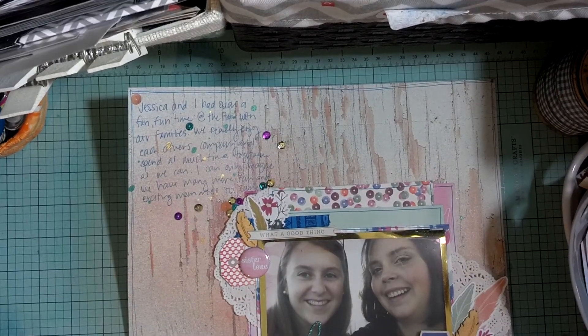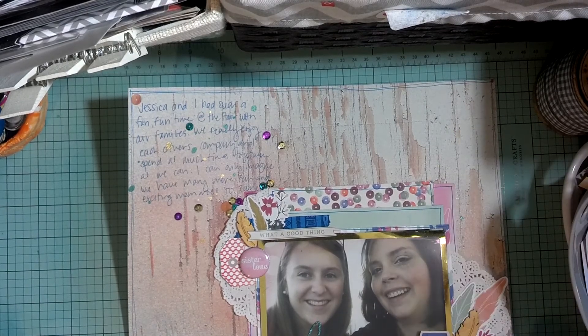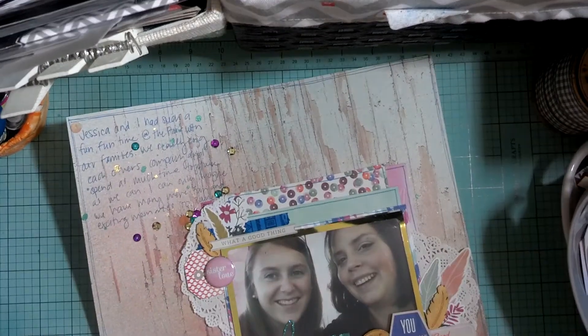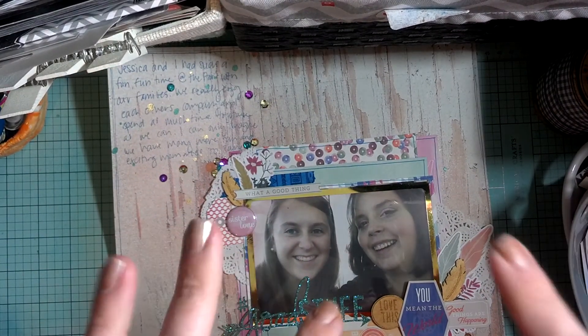Okay guys, and that is my completed layout. I hope you guys enjoyed going through this process with me. I'm trying to show a little bit more of it. And I really, really love how this turned out. I think it'll make a great addition to my album. And I'll see you in the next video. Bye!